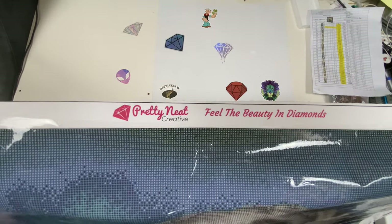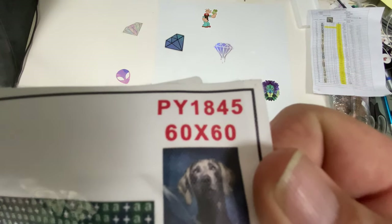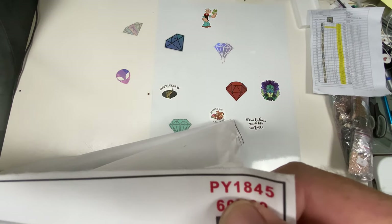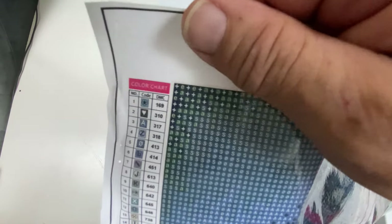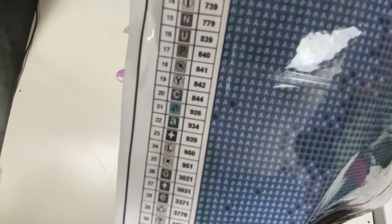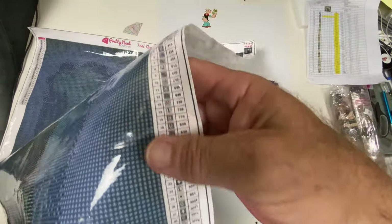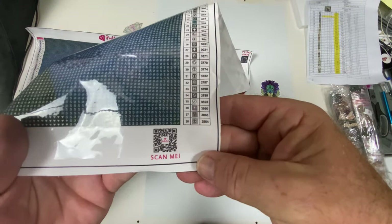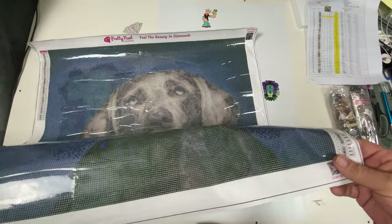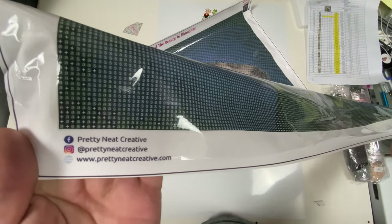Checking out the canvas — this is Pretty Neat Creative. It says 'Feel the Beauty in Diamonds.' We have a thumbnail at the top right with our size and canvas number. There she is. We have our legend on the top left, nice bold and legible. We have the legend on the bottom right as well, a QR code, Pretty Neat Creative Facebook, Instagram, and their website.